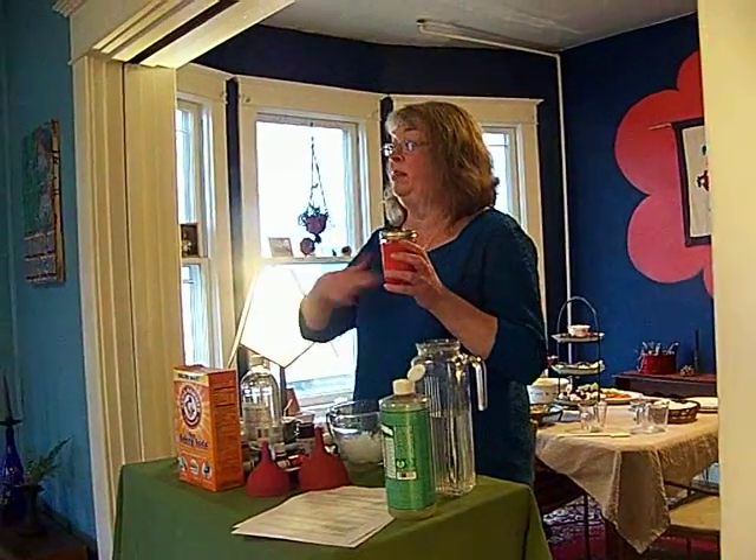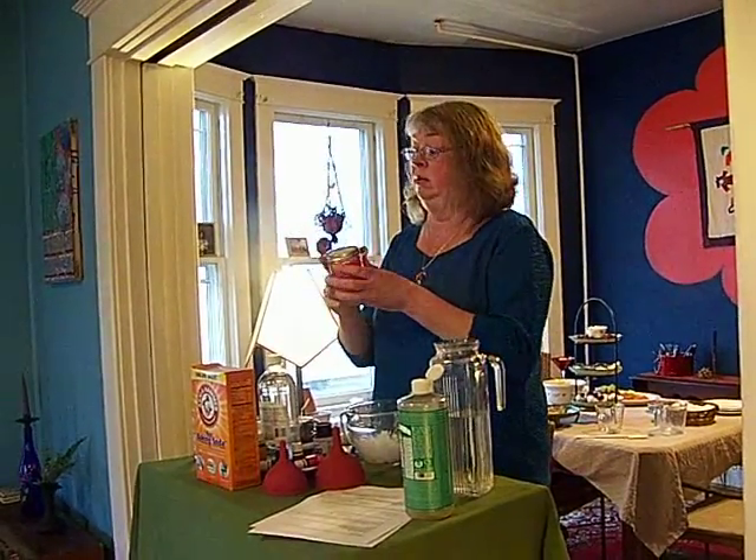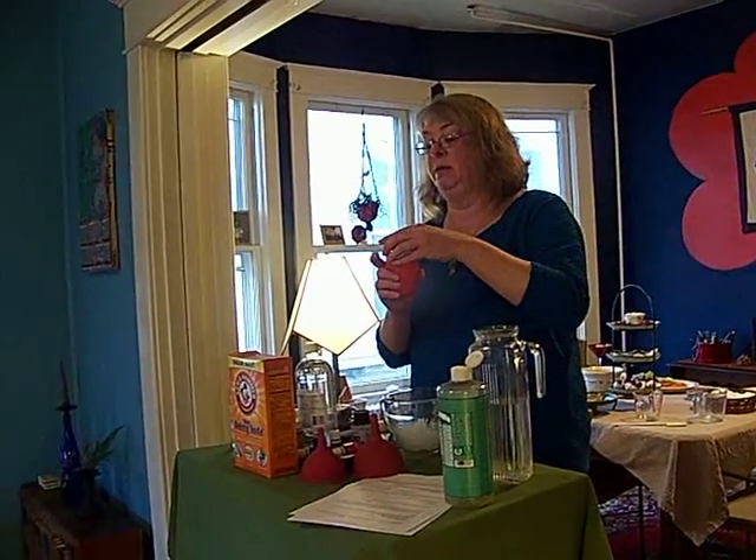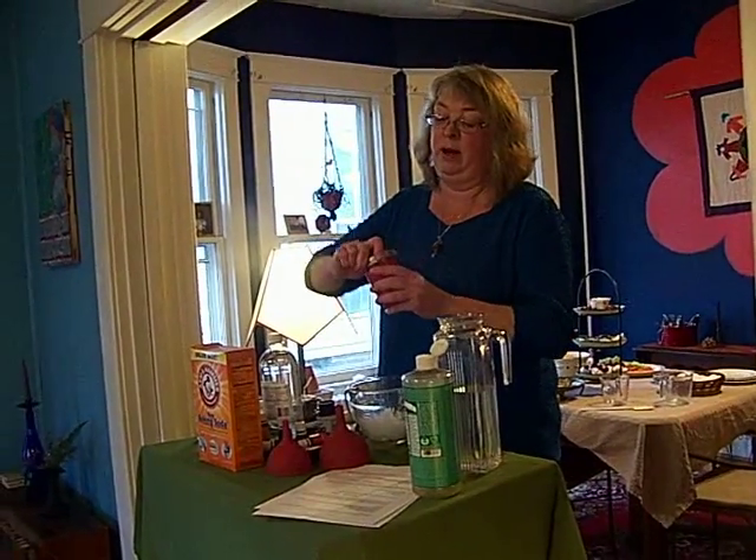The only thing is, with this, if you clean a counter, you're going to wipe it with a damp sponge afterwards, because just like the soft scrub you buy in the store, you need to rinse it or wipe it.